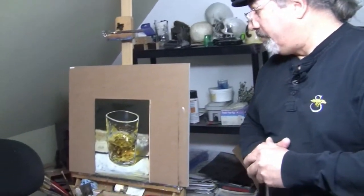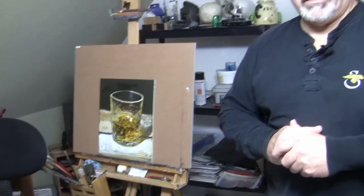And then we'll paint it and that will be in the next video. So I'm looking forward to doing that. For this painting what I'm thinking is a 16 by 20 canvas and we'll set that up and have a go at it.